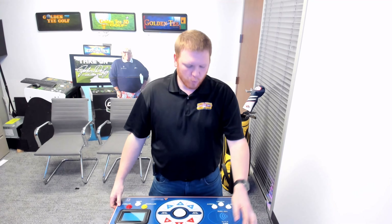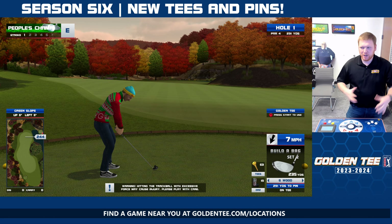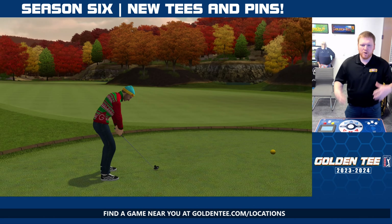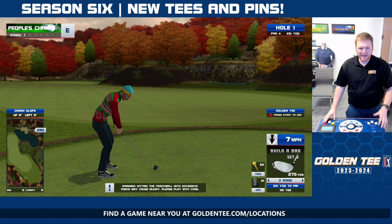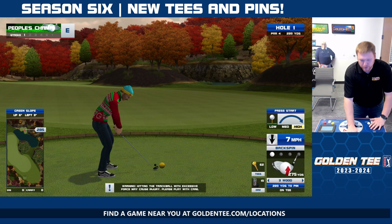Hello friends, happy new year. Welcome back into the Golden Tea Lounge. Kevin Lindsay here. It is wonderful to see all of you. It is a new season, it's a new year, it means new tees, new pins, and what a better way to show that off than taking on this week's event, both home and commercially.